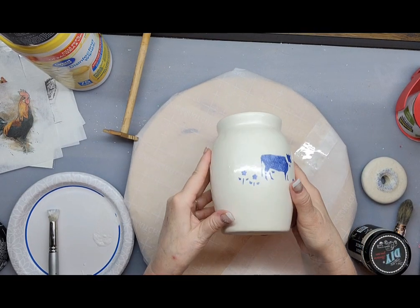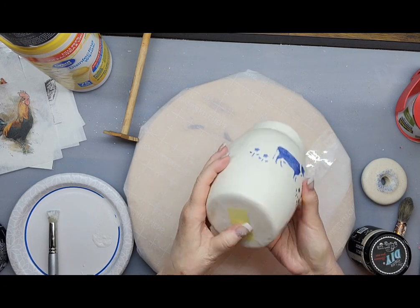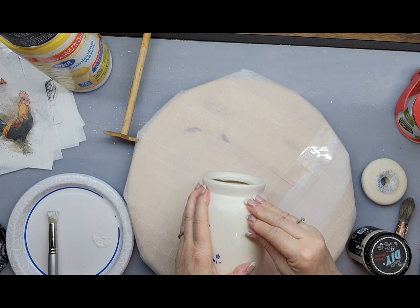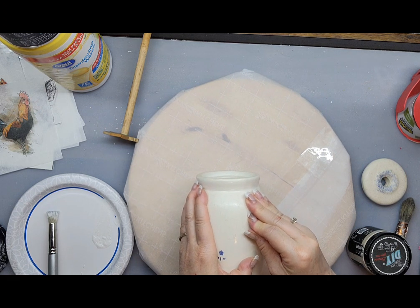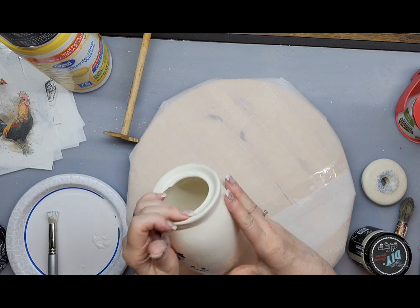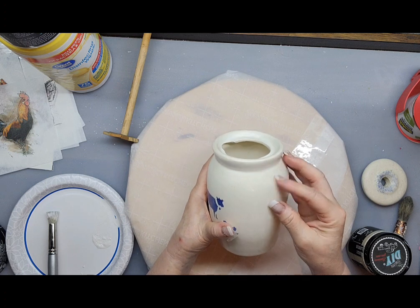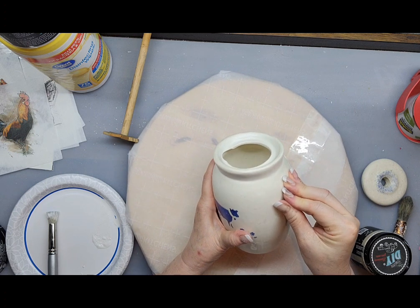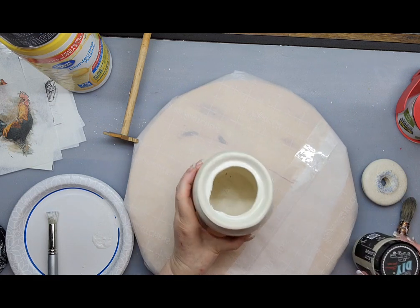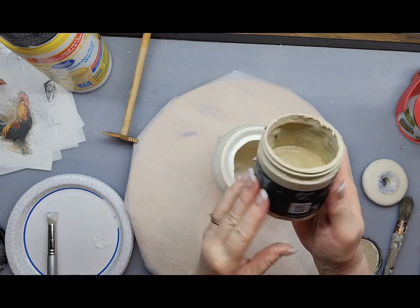Okay, here's my next project that I found in my stash. This is obviously thrifted, and since I kept it I didn't care too much, but I'm going to paint it because it is definitely dated. Oh my goodness, there's tape on the side. I wasn't going to clean this because it will just give it texture, and DIY paint will adhere to anything.